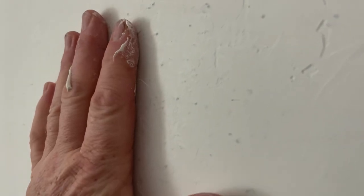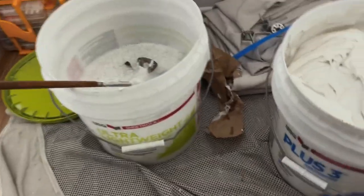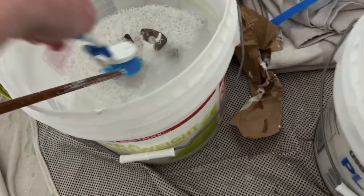After one coat of skim coating over orange peel, you can see that we have some work to do. We have to make this flat. We have to hang this wallpaper tomorrow. Skim coating is an important skill to have when hanging wallpaper. So let's go over some of the tools you need for skim coating.